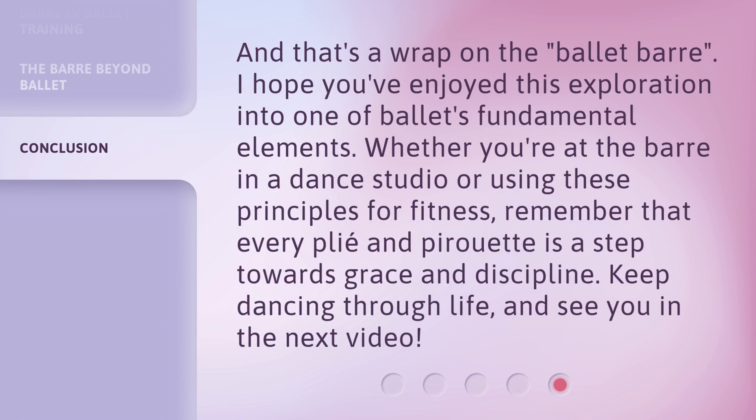And that's a wrap on the ballet bar. I hope you've enjoyed this exploration into one of ballet's fundamental elements. Whether you're at the bar in a dance studio or using these principles for fitness, remember that every plie and pirouette is a step towards grace and discipline. Keep dancing through life, and see you in the next video.